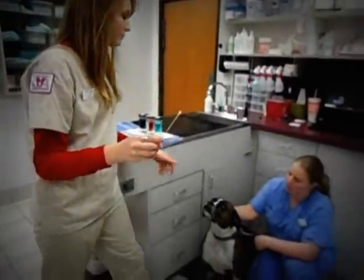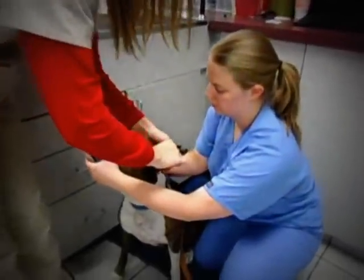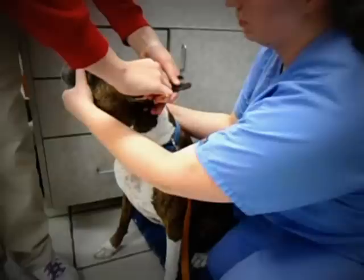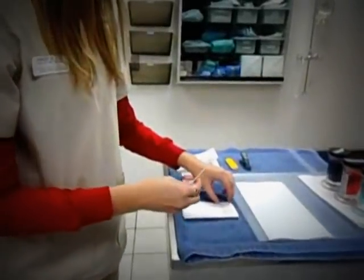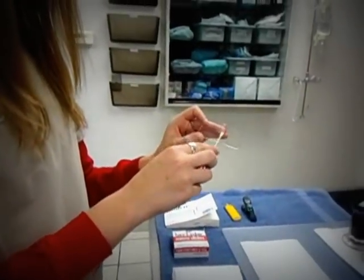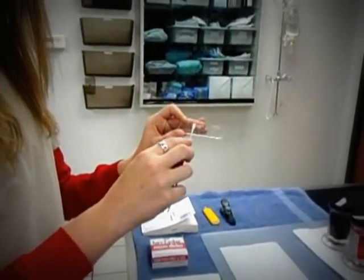Now I take my second swab and repeat the same procedure. I now place the left ear in the middle so that I can easily differentiate between the two ears.